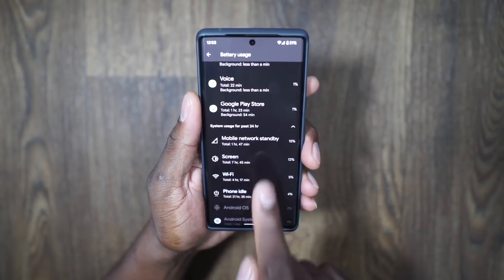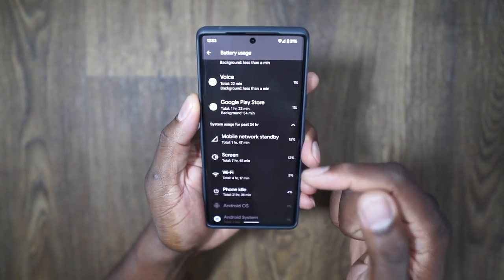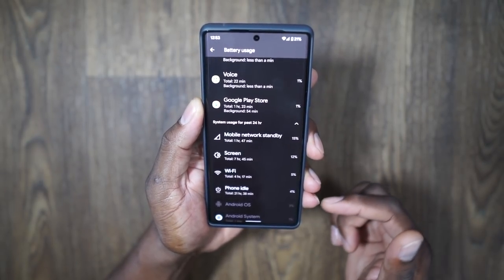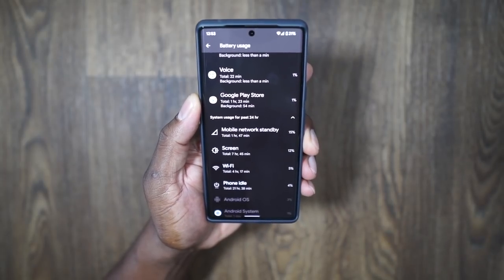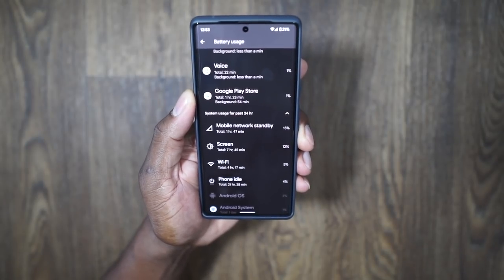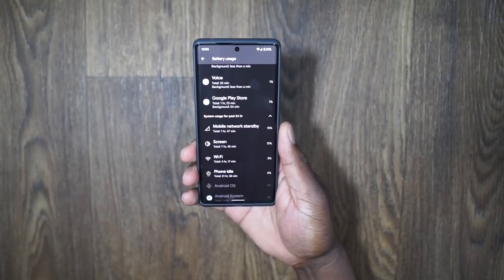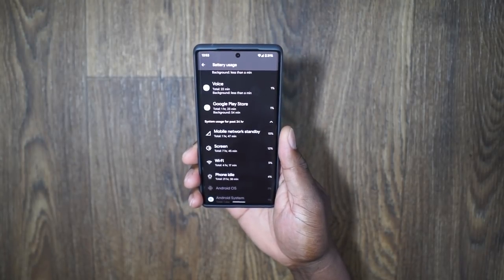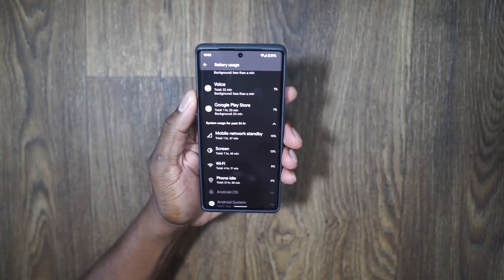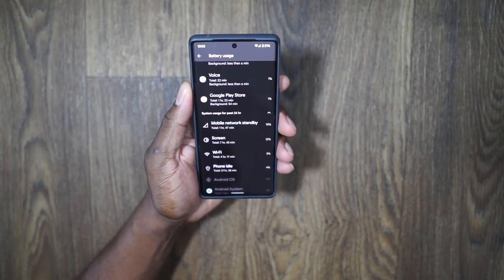I've got seven hours and 45 minutes of screen-on time. One hour and 47 minutes of that is on my 5G network, and four hours and 17 minutes is on Wi-Fi. Things that dictate whether you're going to get good battery is your network. I have a strong Wi-Fi with a mesh system throughout my entire house, so I'm getting great battery.